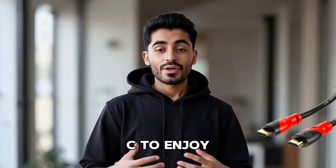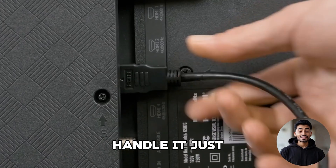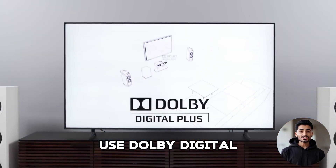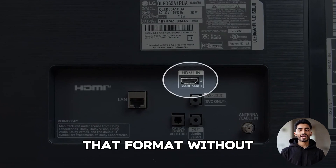Do you really need eARC to enjoy Dolby Atmos? Not really. HDMI ARC can handle it just fine, at least for streaming. Services like Netflix, Apple TV, and Prime Video use Dolby Digital Plus to deliver Atmos, and ARC supports that format without breaking a sweat.